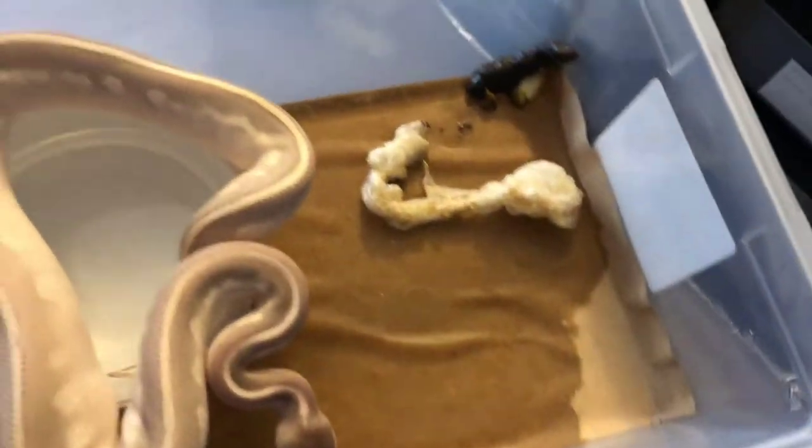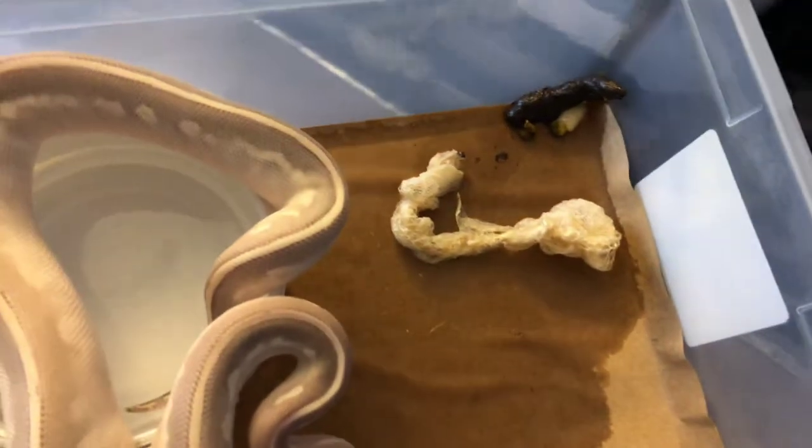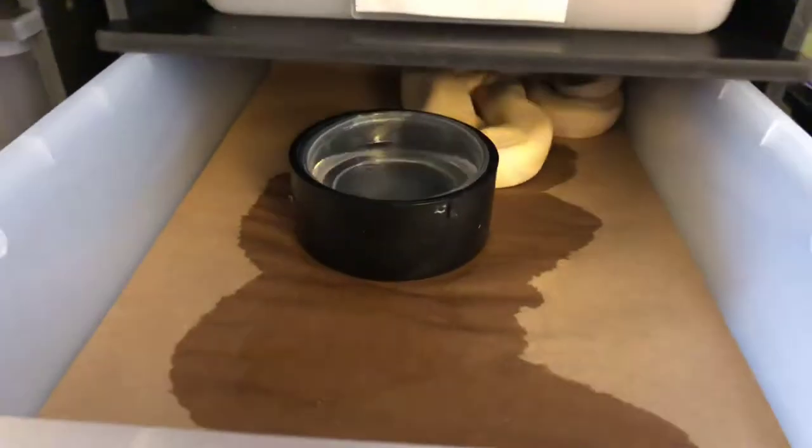This is why I spot clean twice a day, especially the hatchlings. The hatchlings tend to make a bigger mess more often because they're eating more — they're babies. I'm going to put this one in a different tub until I get her clean. They make the biggest mess.